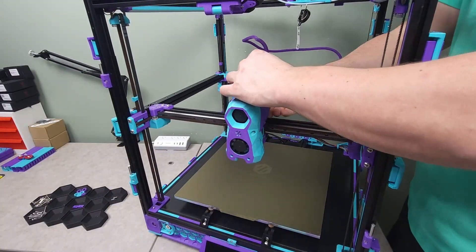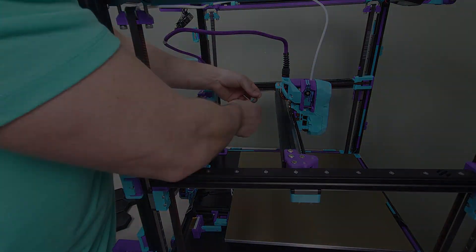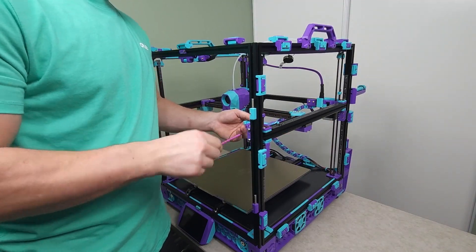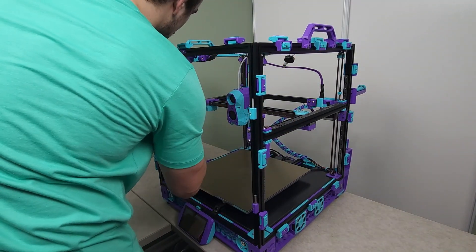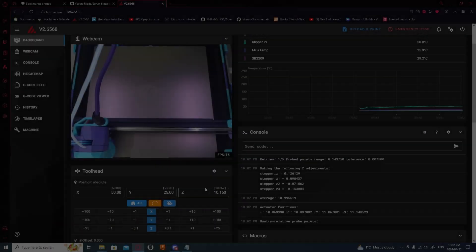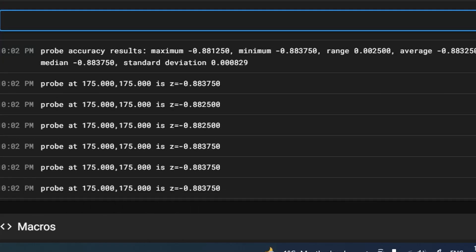The PCB door was then shut and the CAN bus cables secured in place. The X gantry backer was then installed correctly, and the gantry was moved to the correct position for belt tensioning. With all six belts now tensioned appropriately, we were ready to fire the printer back up. I homed the printer, ran a quad-gantry level, and then ran a probe accuracy test to ensure the tap was working as it should, yielding a standard deviation of 0.0008.